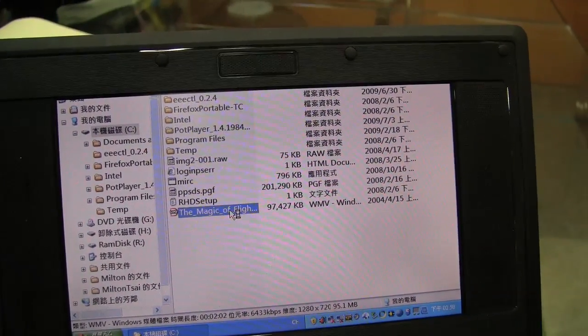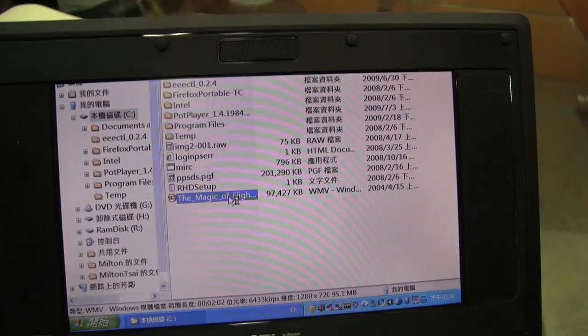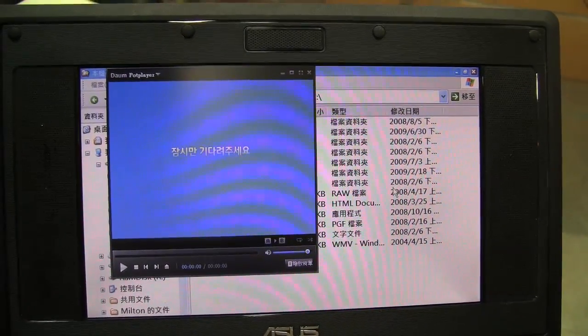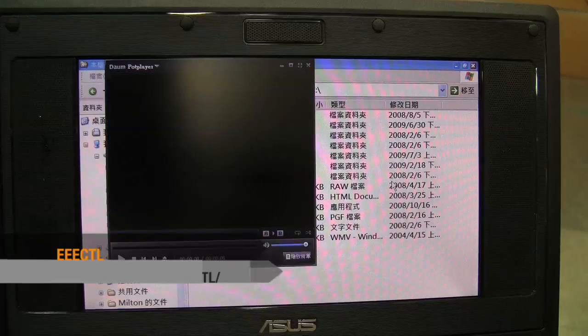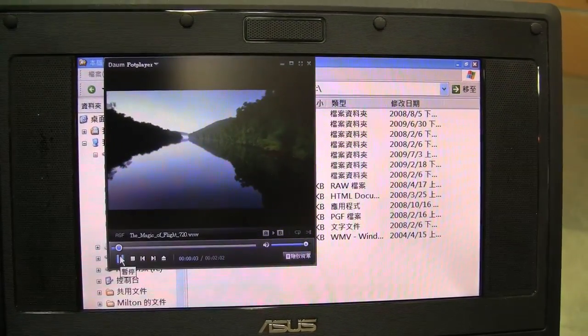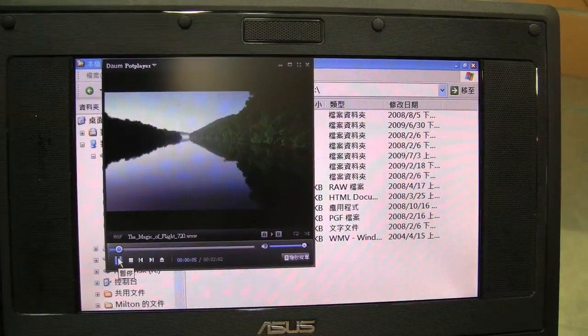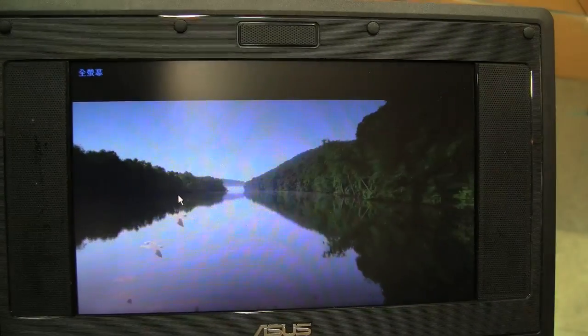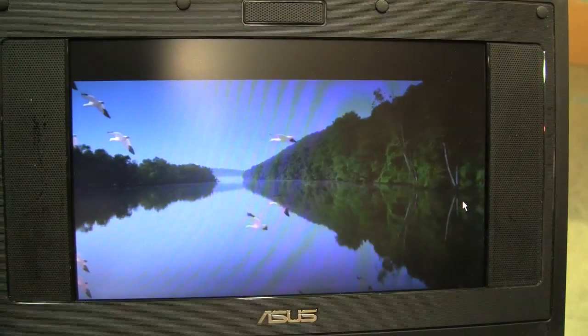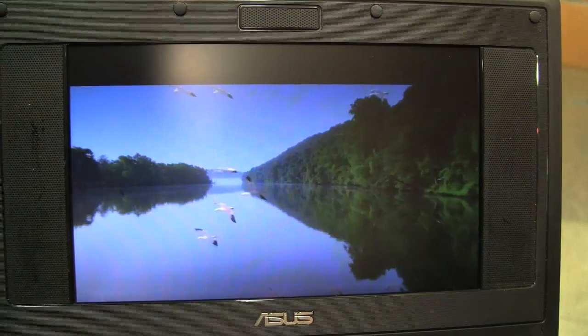And where did you find that program to tweak it? It's from EPC-user.de, I think — that's where I found it. And you can see that the performance is good enough to play a 720p video.